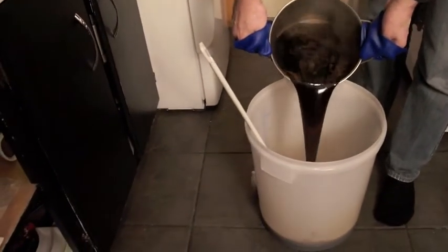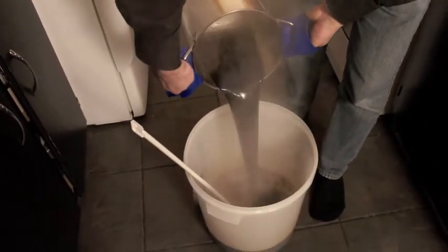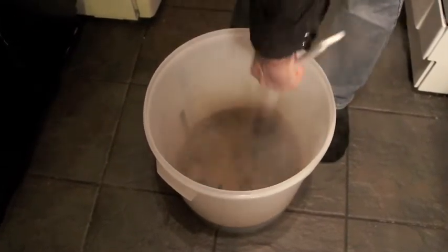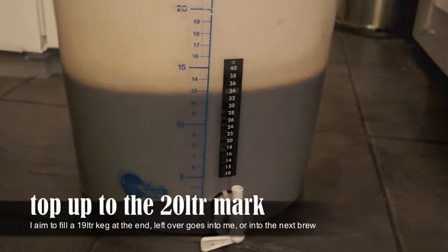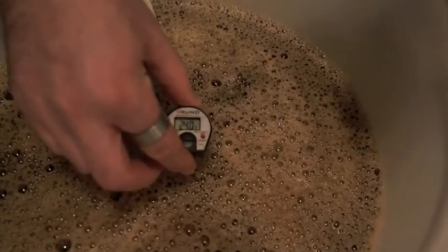Now grab your boiled wort and tip the whole lot into the fermenter — you really want to mix it up well so that everything is combined. Top it up with cold water. The temperature of the wort is not going to be ideal for pitching yeast right now, so we need to bring the temperature down to 24 degrees by topping it up with cold fresh water. Note that fish tank temperature gauges don't give an accurate reading right away — that's why I use a thermometer so that I know the temperature immediately.